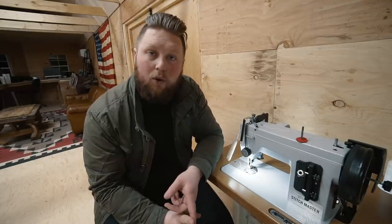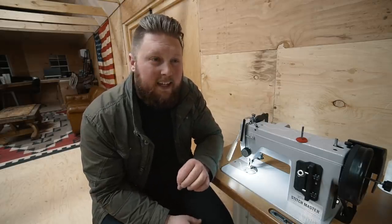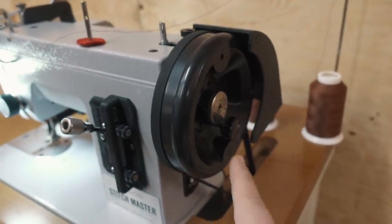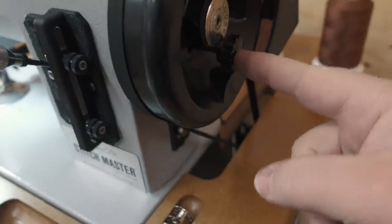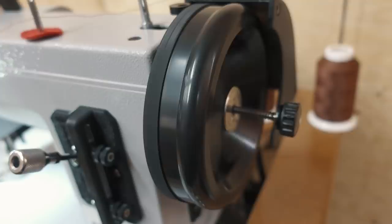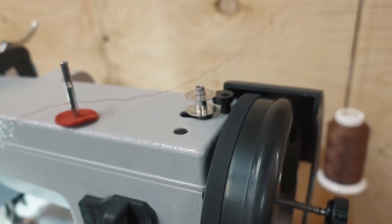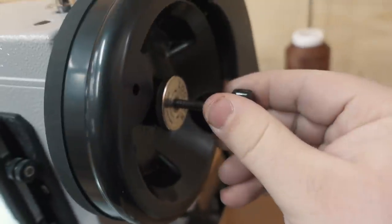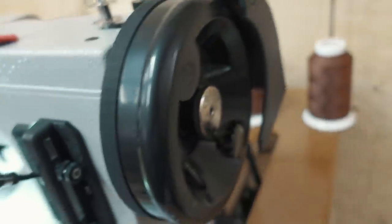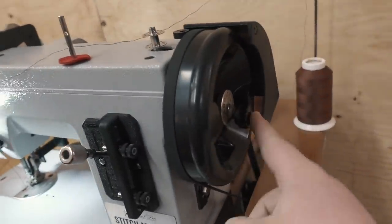This machine comes with a workhorse servo motor and speed reducer all built into this beautiful little package, and the speed control is so much better. One of the big pros is the posi pin system — this pin engages the actual movement of the needle up and down. If I remove it and store it in this little nut at the end, I can run the machine without the needle moving, which means you can wind bobbins faster. Then when you're done, you just drop it into any one of the holes on the side until it engages, and now the needle is moving. A lot of other industrial machines don't have that, so that's a huge bonus.